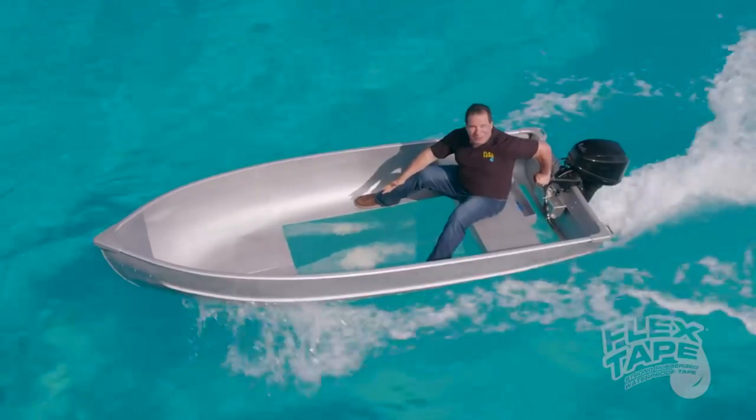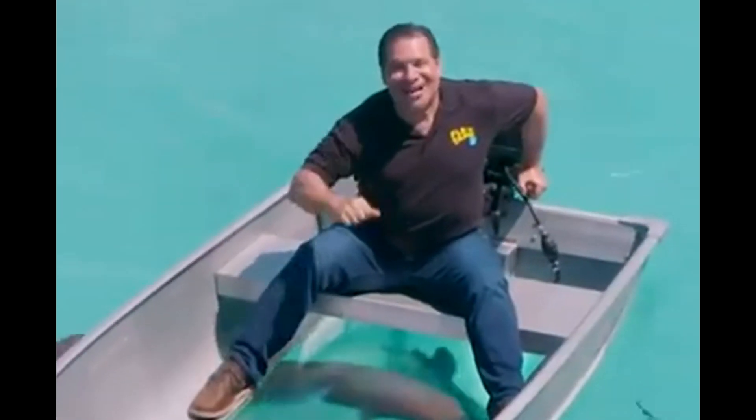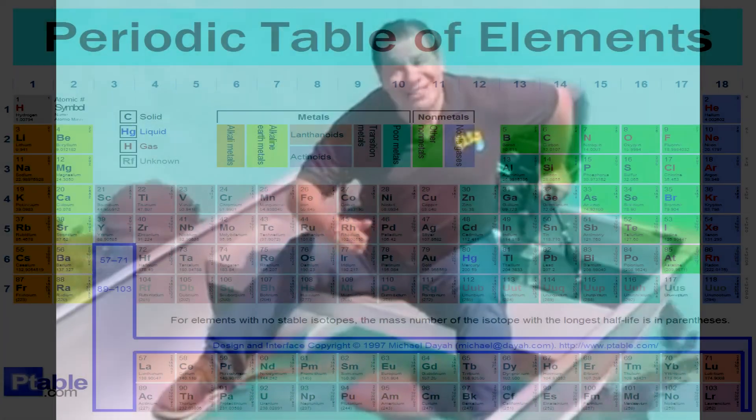Not only does Flex Tape Clear's powerful easeup keep all the water out of the boat, but even in Flex Tape Clear, it creates a super strong watertight barrier that seals out the elements, and you can see right through.